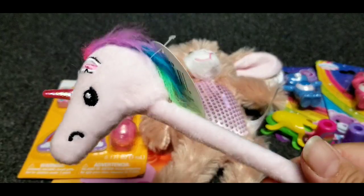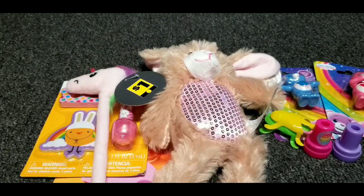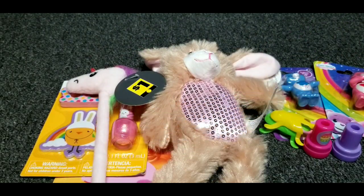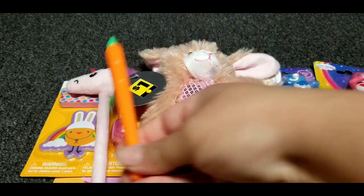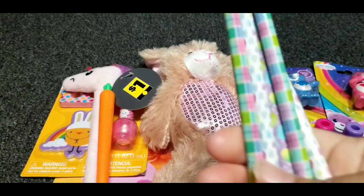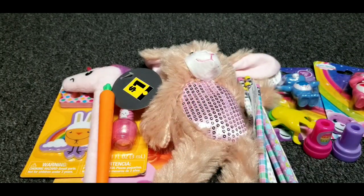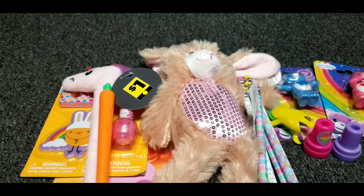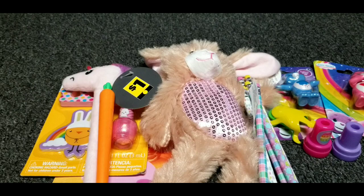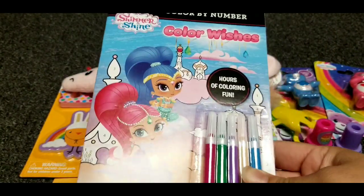She also got a unicorn pen, but hers is pink, and a carrot pen. Five pencils. And I also have to add a sharpener to hers — to Sylvia's and Maricielo's — before I send it out. And I also got her this color by number Shimmer and Shine, because of markers.